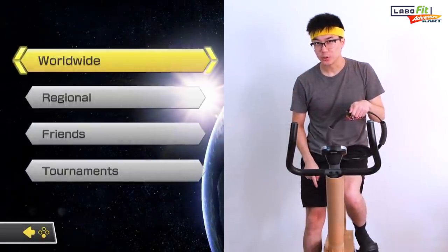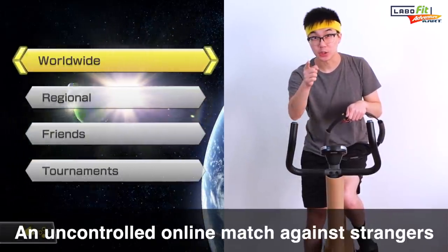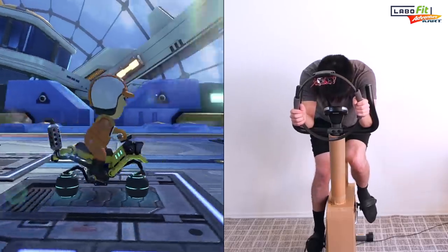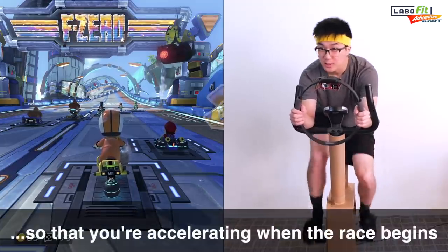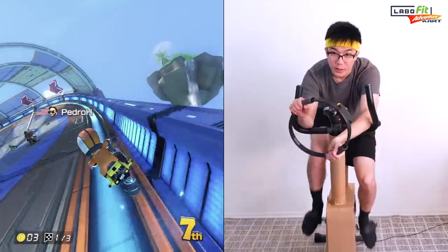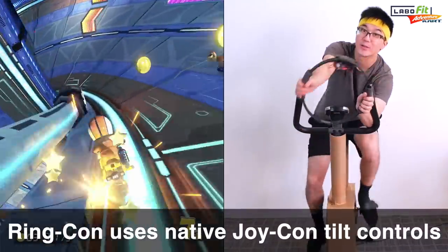Now that we have everything installed, the best way to demonstrate the Labo Fit Adventure Kart Kit is by playing an uncontrolled online match against complete strangers. We're playing against Hank Hill — that's pretty cool. I'm going to let Hank Hill know that I'm using tilt controls and that I'm excited to play. I'm going to start pedaling now so that as soon as the race starts, I'm already accelerating. As you can see, I'm using the Ring-Con as a steering wheel using the native Joy-Con tilt controls.